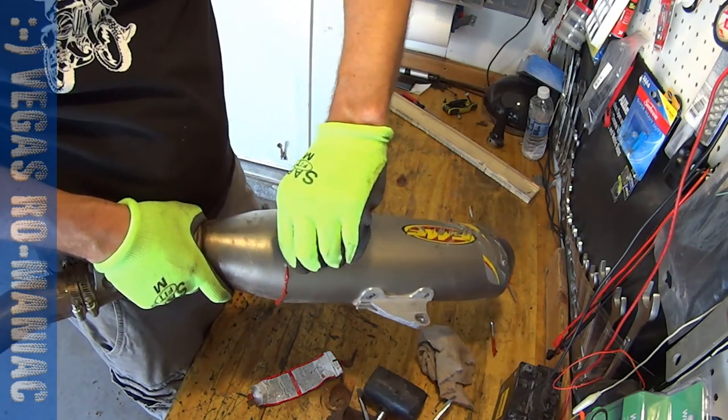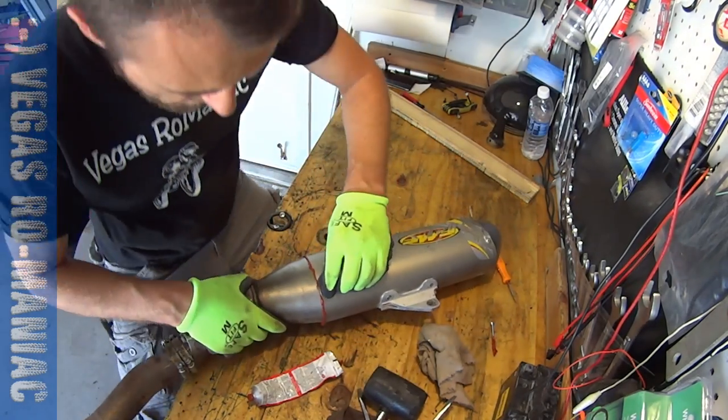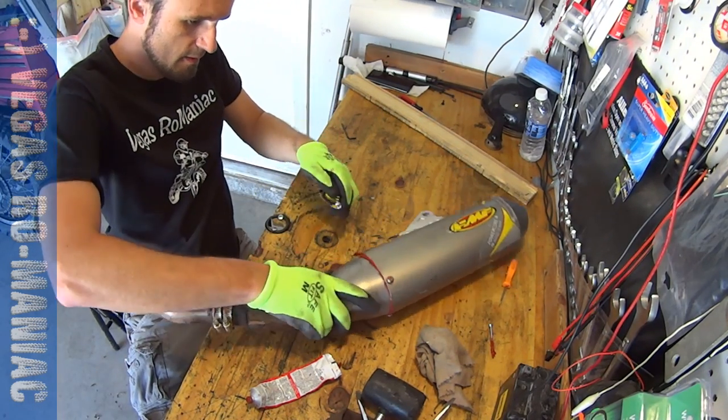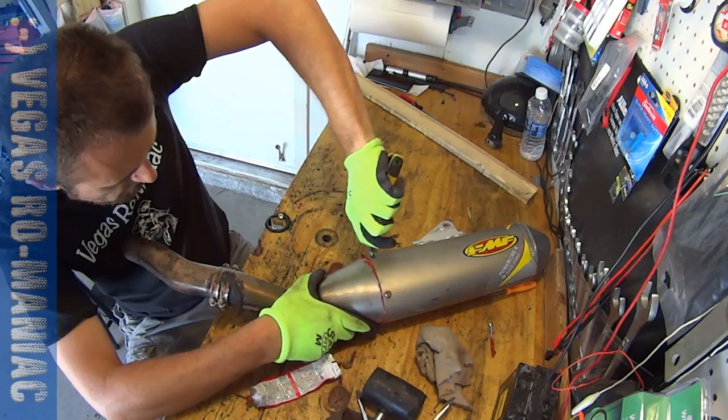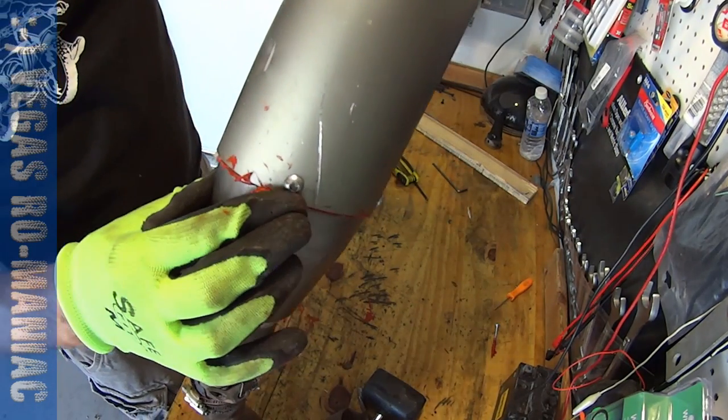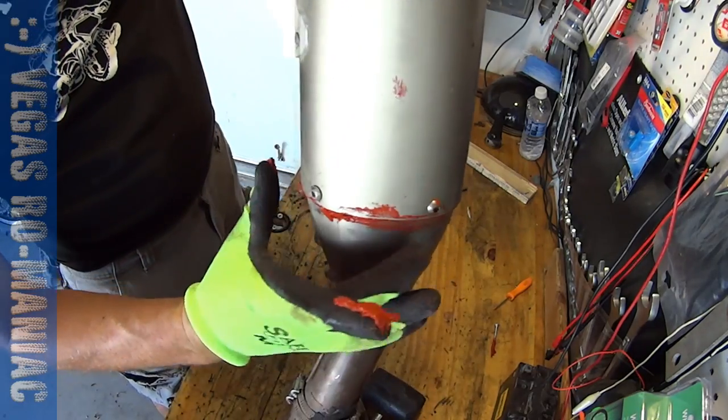You're ready to put your bolts in. Now with your finger, just run the silicone off so it doesn't look too funny.